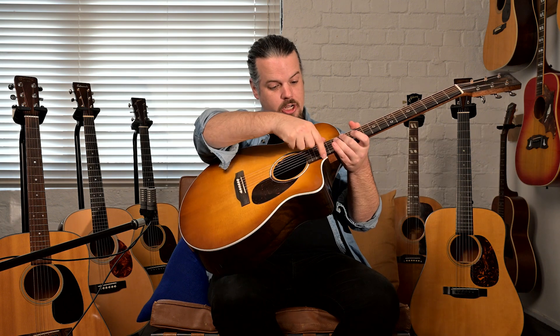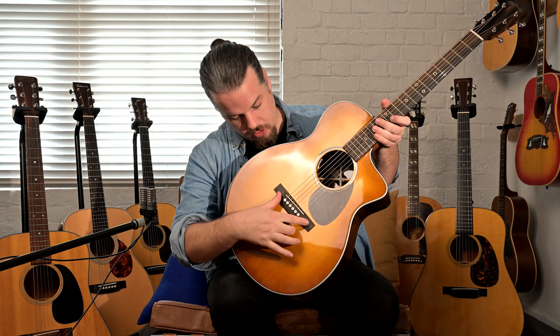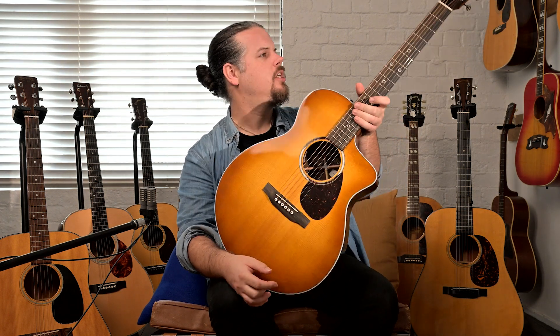The fretboard down here is not touching the top — that's a floating fretboard. The bridge is a newer more modern shape, but similar to a belly bridge. The tuning pegs are also different: they're multi-ratio, with very fine gearing on the low strings so they tune slowly and precisely, getting faster and wider in the gearing as you get up to the high E.